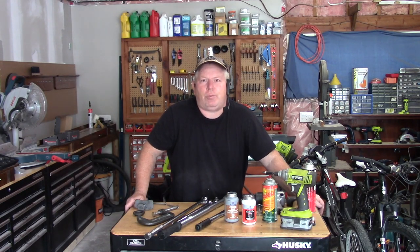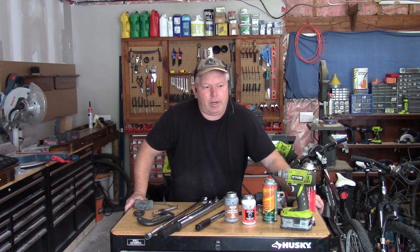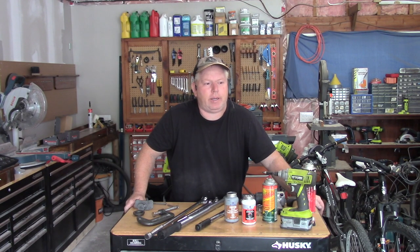Hey, welcome back to Rob's Garage Woodworking. Today we're going to do the front brakes on my Honda CR-V. This model year is 2017 to 2021 — those are the model years that this covers.